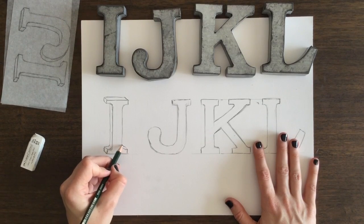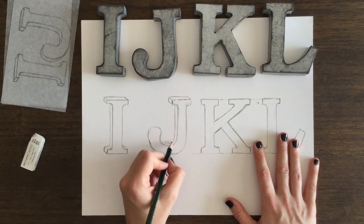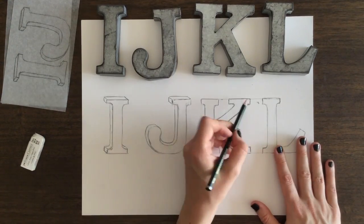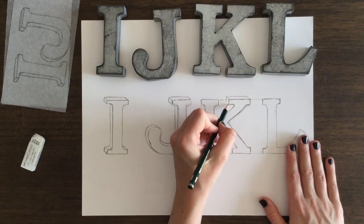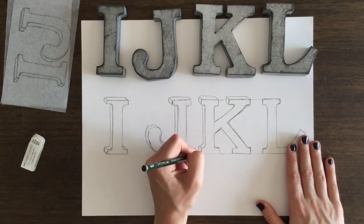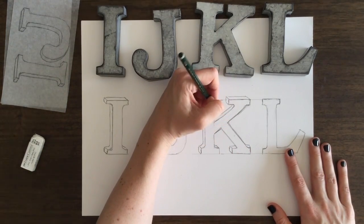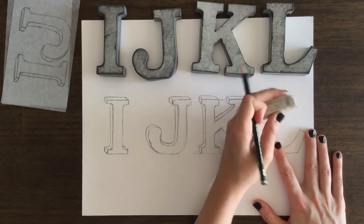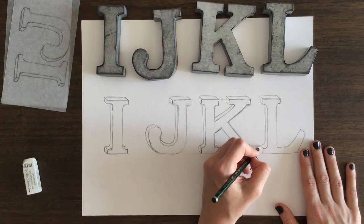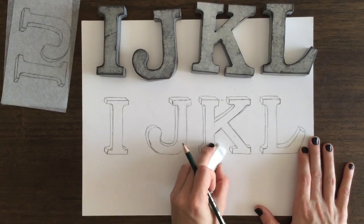Now we're getting started drawing the letters by hand. The reason I wanted to do it like this is because when you do this, it's not even necessarily guesswork — you're putting in that three-dimensional shape the way you feel will look best for your design. And that's part of the expressiveness and that personal touch that I really want to convey in this series.